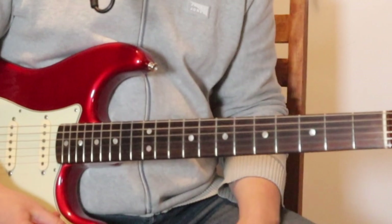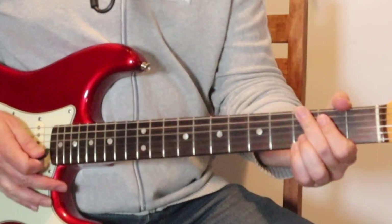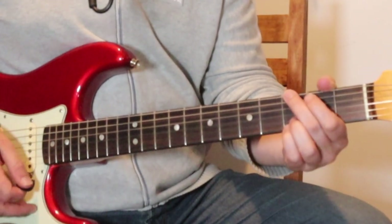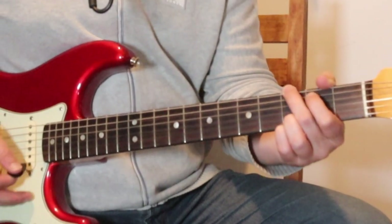All right, so Bitter Tears. Here we go. Now our first intro chords are just G, D, C, D minor, C. One bar each — three, four.